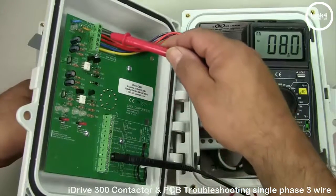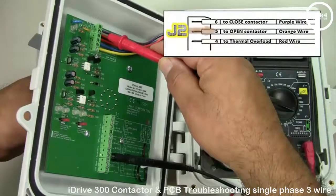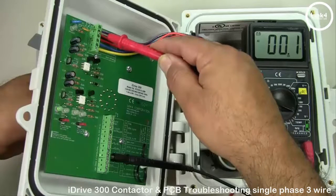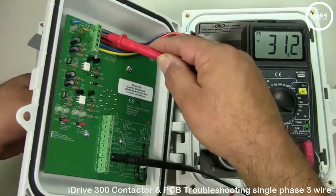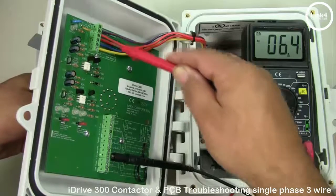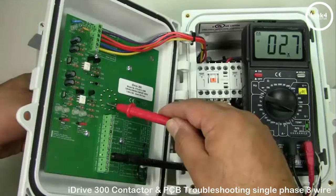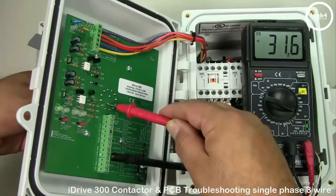To test the open signal, put a meter lead on J1 COM and one on the J2 orange open wire. Manually position the switch to the open position and you should get 24-volt VAC; off and auto should give residual voltage. Second, put a meter lead on J1 COM and one on the bottom soldering point, which is for the open signal. Manually switch to open and you should get 24-volt VAC; off and auto residual voltage.